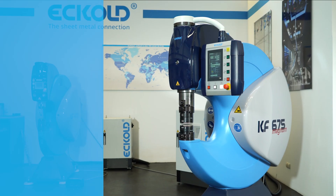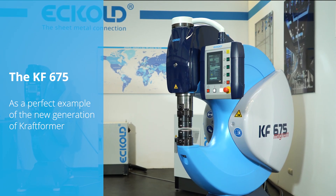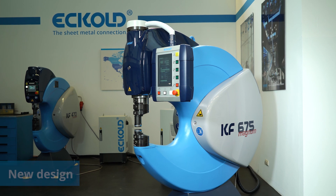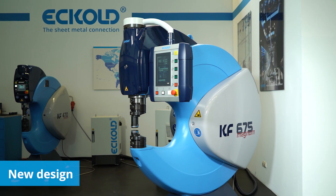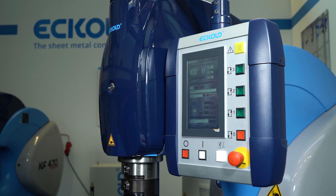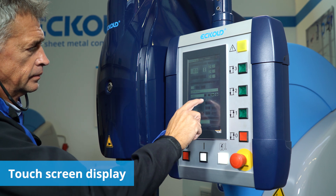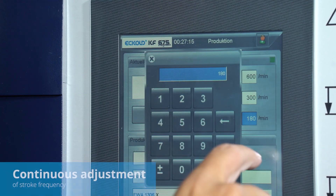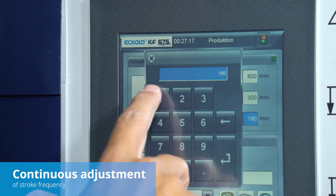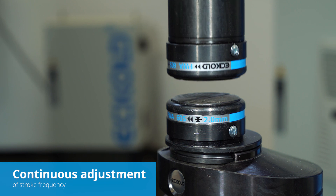The latest generation of Kraftformer units. The new Kraftformer models KF675 Magnum and KF470 Medium come in a modern design. The machines can be operated and controlled with a user-friendly touchscreen. The stroke frequency of the RAM can be continuously adjusted from 150 to 600 strokes per minute.